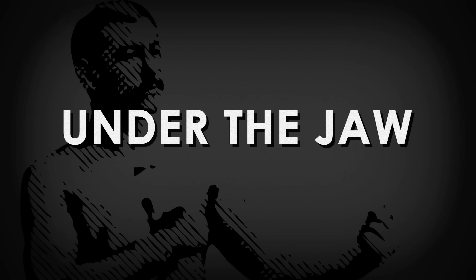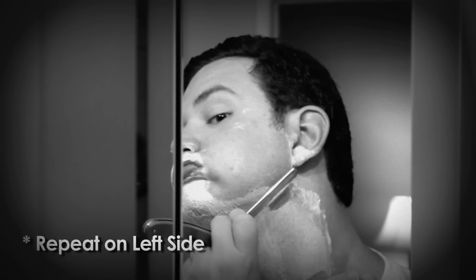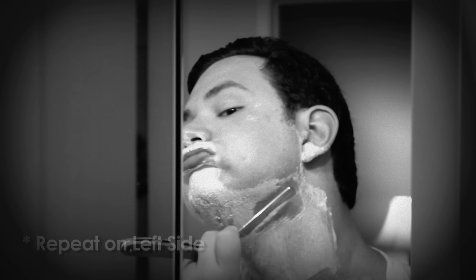After shaving the right cheek, move on to the right jaw. Tilt your head back and to the left, exposing the skin under your right jaw. With the fingers of your left hand, draw the skin tight under the jaw. Shave downward with the growth of your beard.